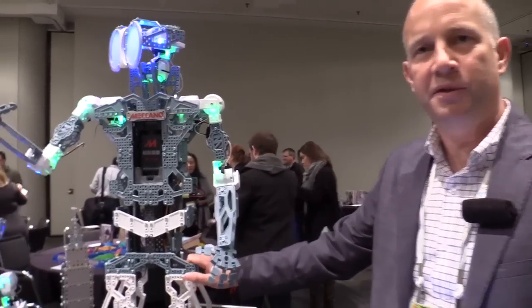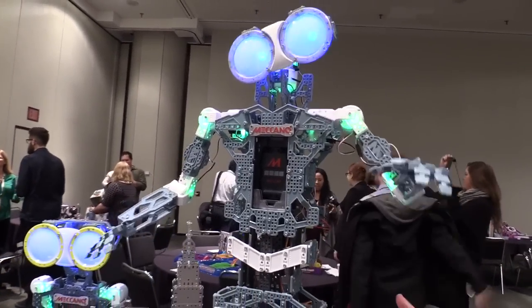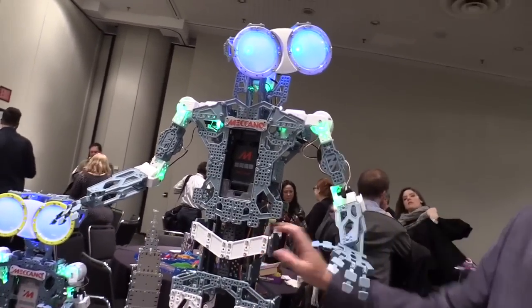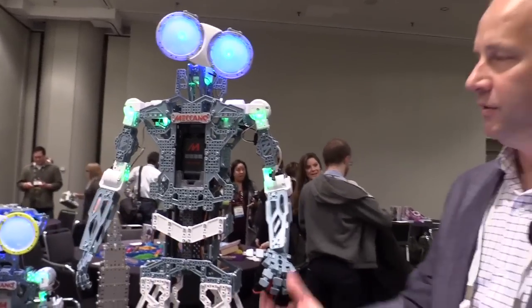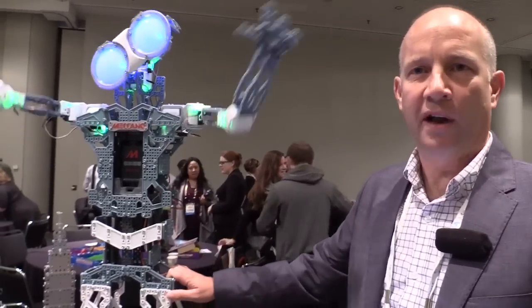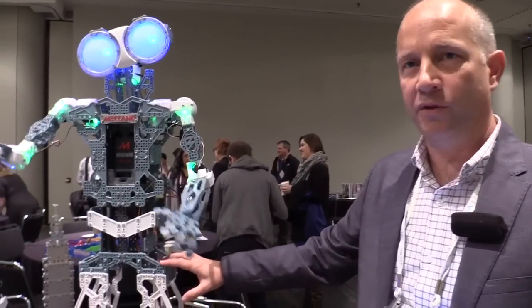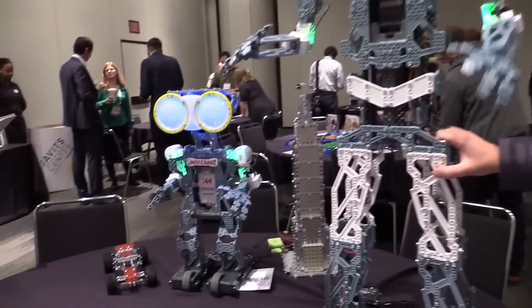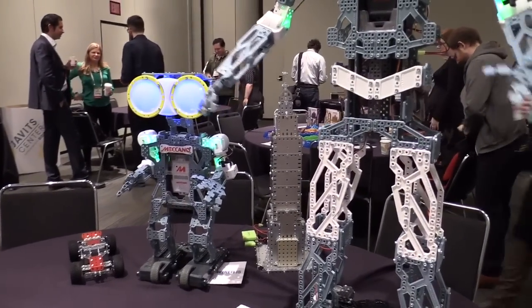What we aim to do is bring in children at a very low level with no experience of robotics at all, but this would be equally applicable to someone studying robotics at university, because it allows them to go that far. We really want to train the next generation of makers, scientists, and creators with the Meccano Maker System. This larger robot will be retailing for $400, and the smaller one will be retailing for $179.99. They'll both be available in August this year.